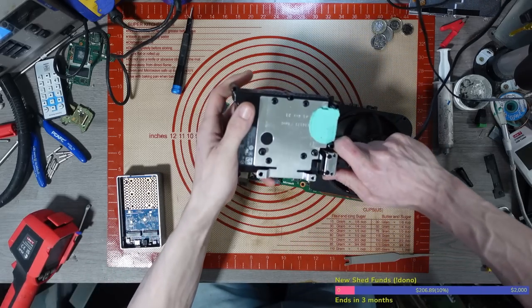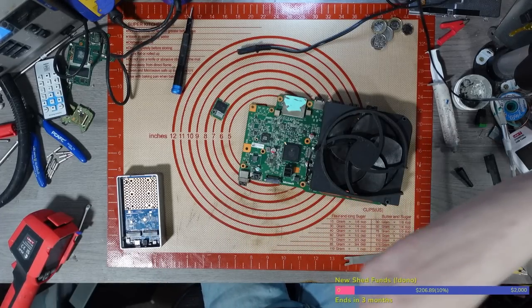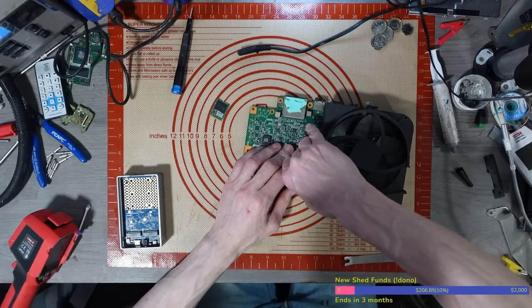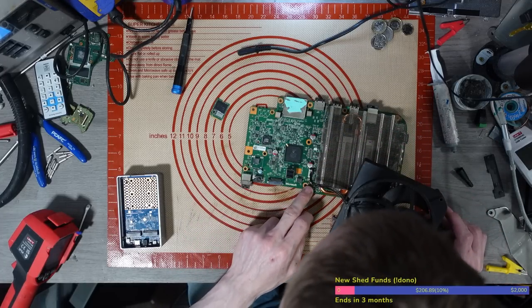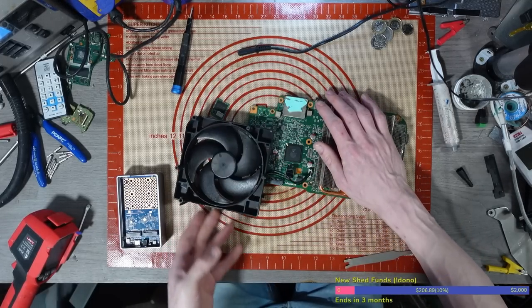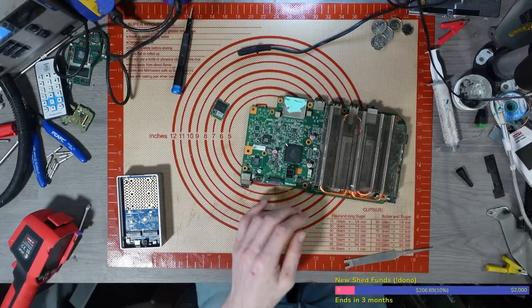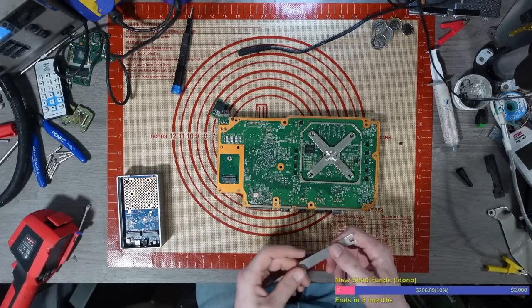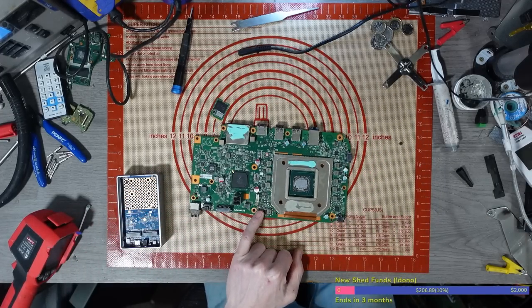I'm going to hunt through the power rails and see what's there, what's meant to be there, and what's missing. Basically I'm going to try and find any missing power rails. Hold on a minute — why do we have a missing MOSFET? I've just noticed something. Let's pop it under the scope. I've just noticed we've got some burning around here with a missing MOSFET.